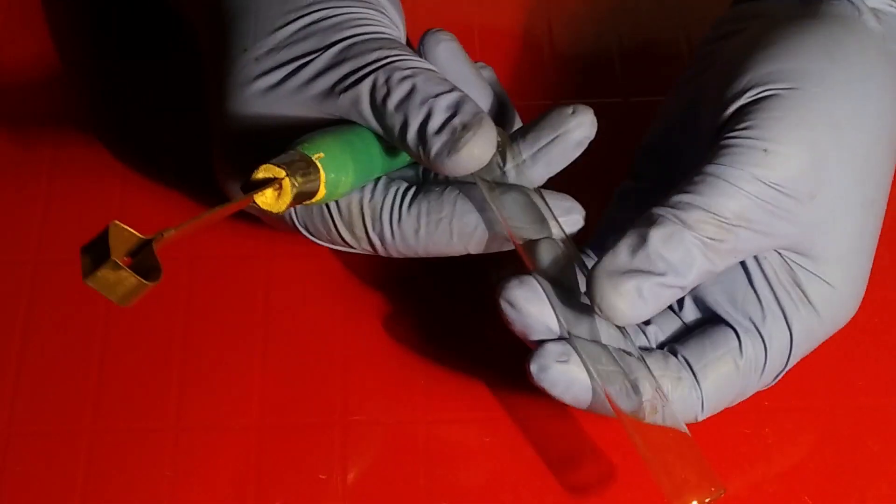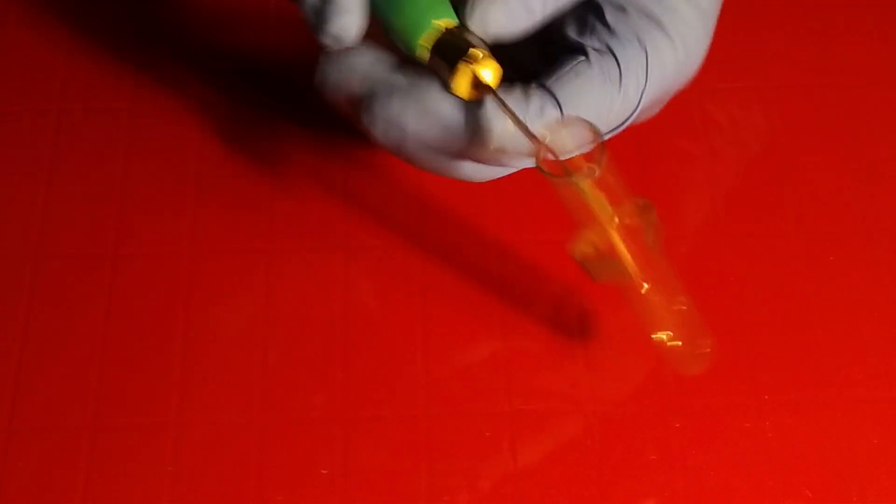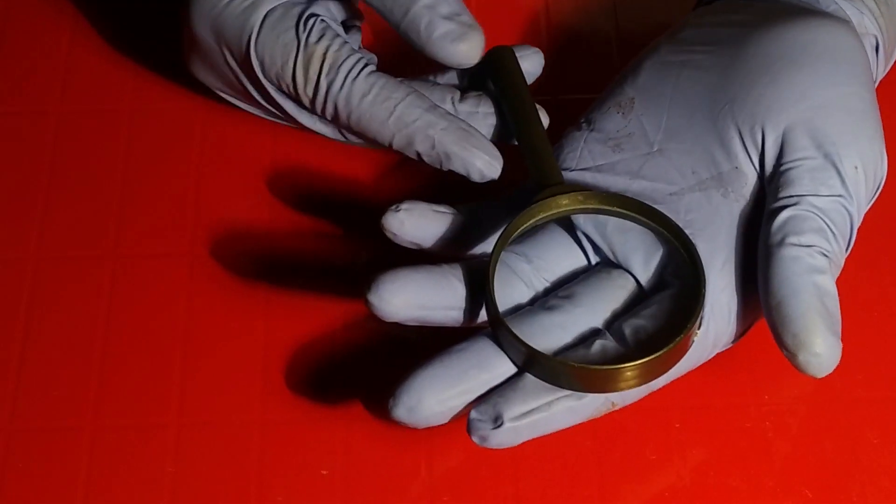Next are the test tube and test tube holders. For different types of practicals, especially biochemical practicals, we need these apparatus. A magnifying glass also helps in many occasions.